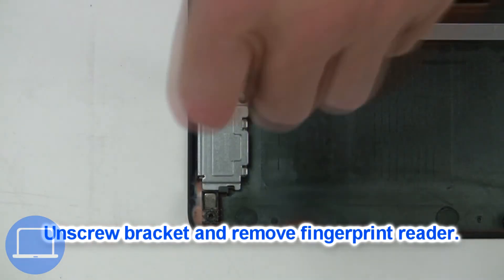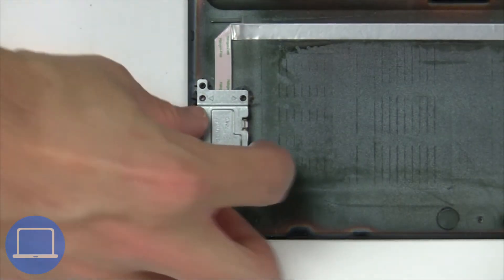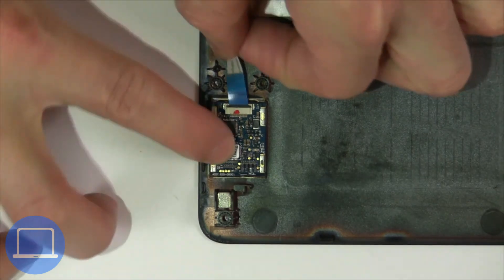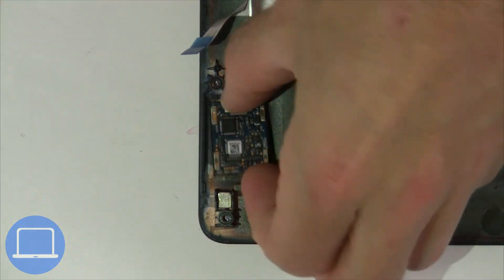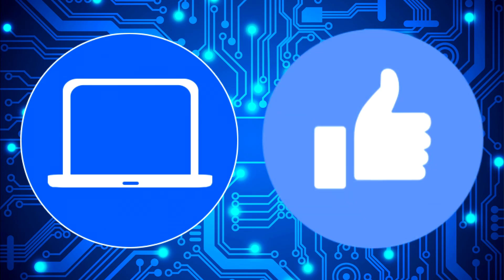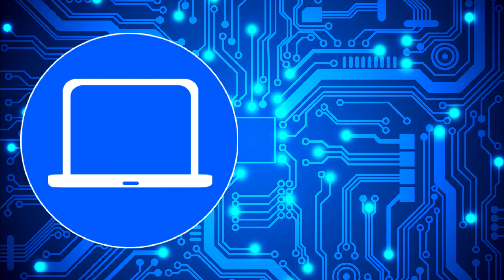Unscrew and disconnect the circuit board. You can also click here to find parts for your laptop at partspeople.com.